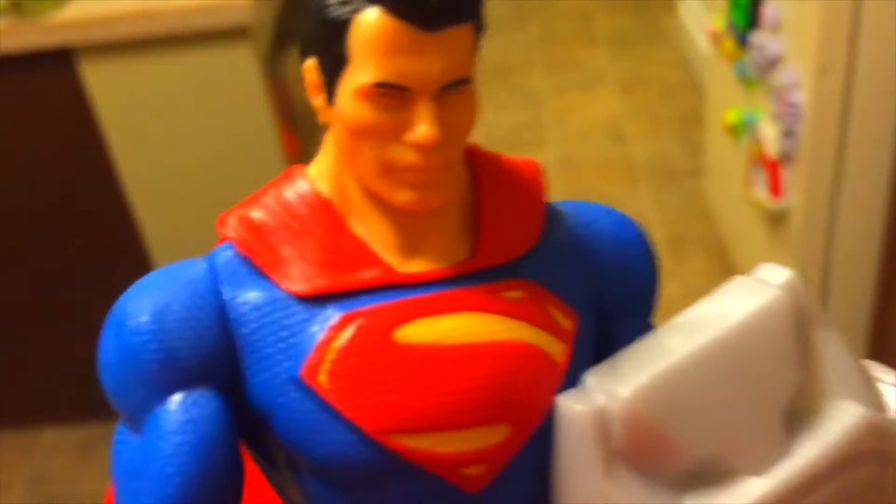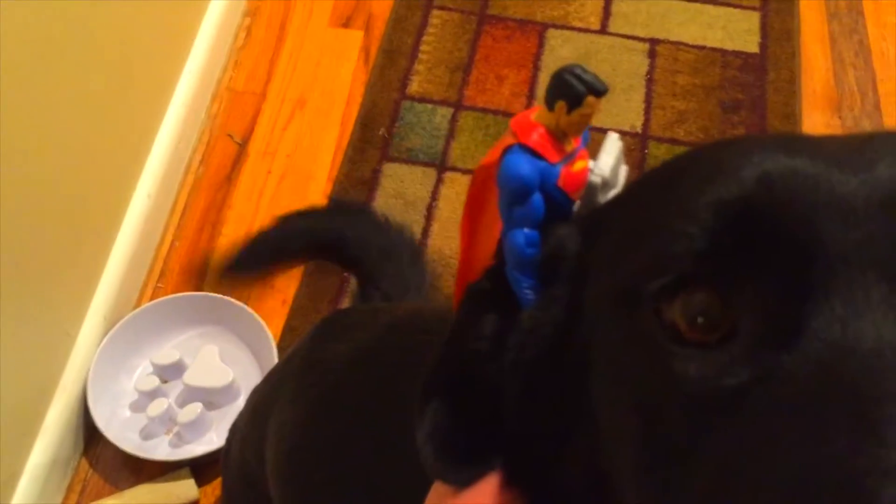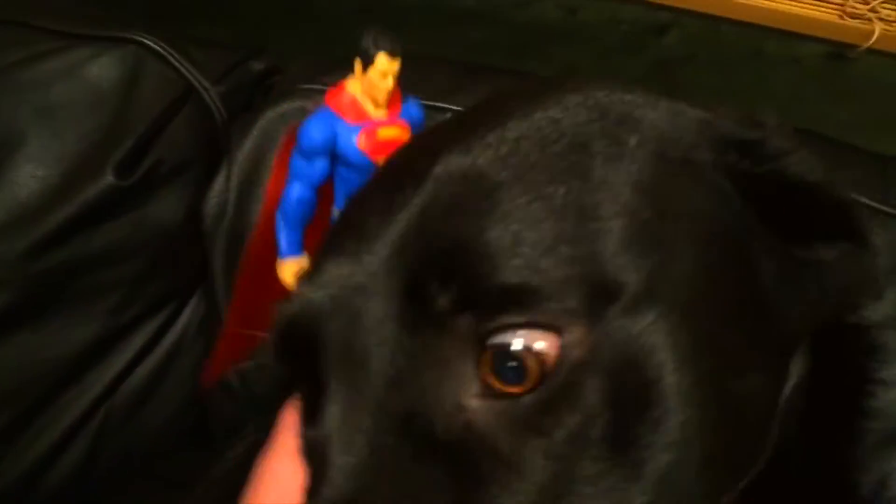Now you go brush your teeth. Come on, doggy — my big black dog. Such a good dog! Scratch behind the ears — doggies like that. Under the chin, under the chin. No bite! No bite! Bad dog, no bite.